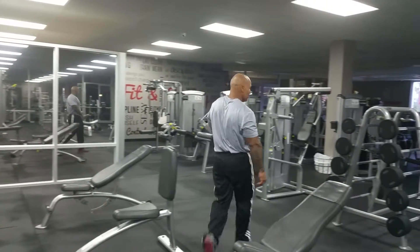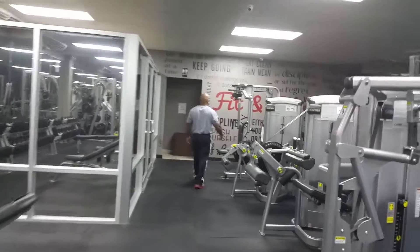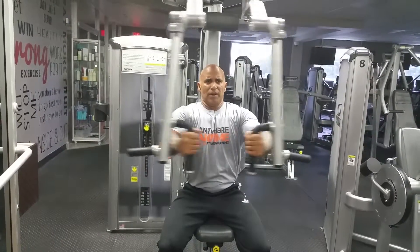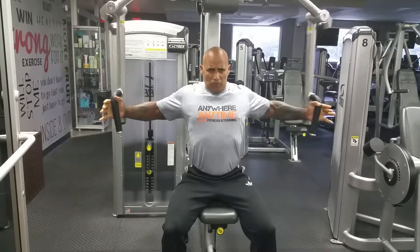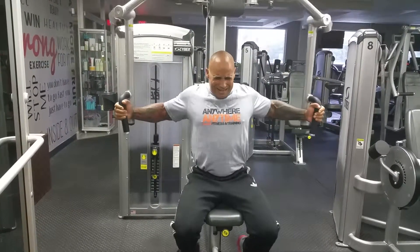Now we're going to cable flys — incline flys. Now we're going to do the sitting down fly machine. Make sure you keep your back nice and straight. You're going to press it, extend it forward, you're going to bend. Always exhale when you press. That's how you do the incline sitting down fly machine.